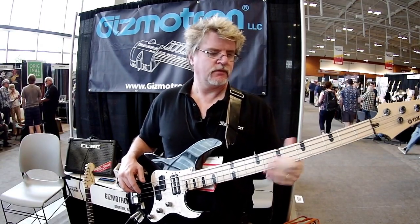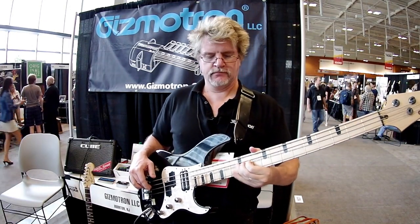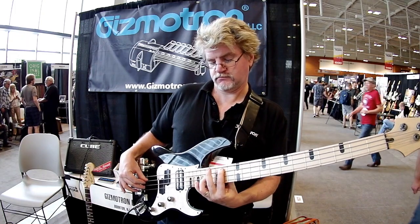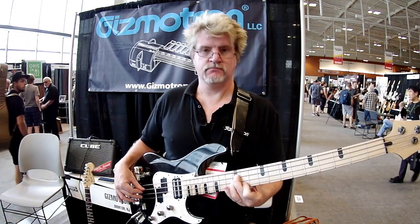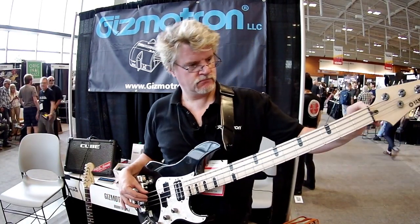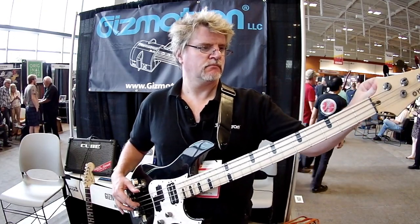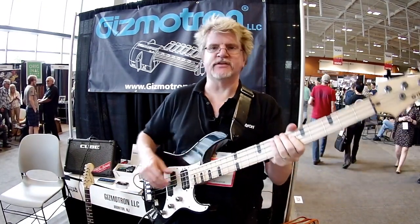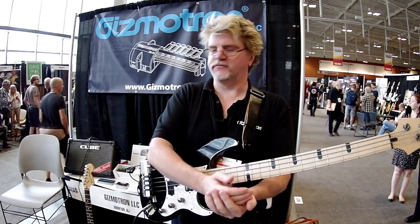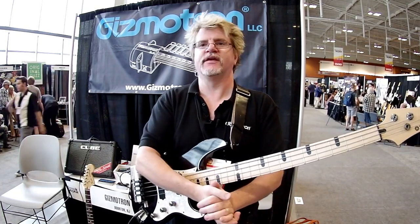The beauty of that infinite sustain is that if I want to bend a note, I can hold it as long as I want. I can even do full chords on a bass. That's the Gizmotron. The website is www.gizmotron.com. We have videos and some famous players up there like Billy Sheehan and Doug Wimbish who use our product right now, and we're just really excited to have this thing up and going.